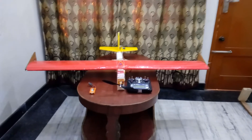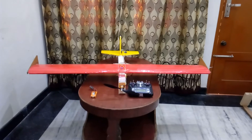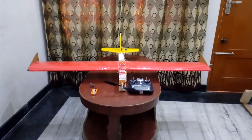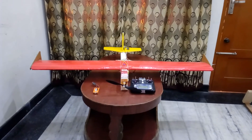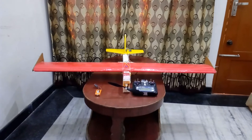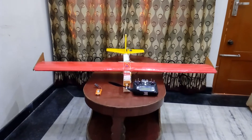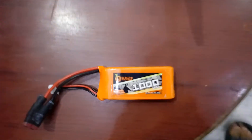Hello friends, welcome to my channel. In this video I will tell you about a four-channel RC plane that I have built at a very cheap rate of two dollars. I have made this RC plane from EPP foam and styrofoam. The plane is controlled by a six-channel FSi6 transmitter and is powered by a 1000mAh orange battery of 40C, 11.1 volt.